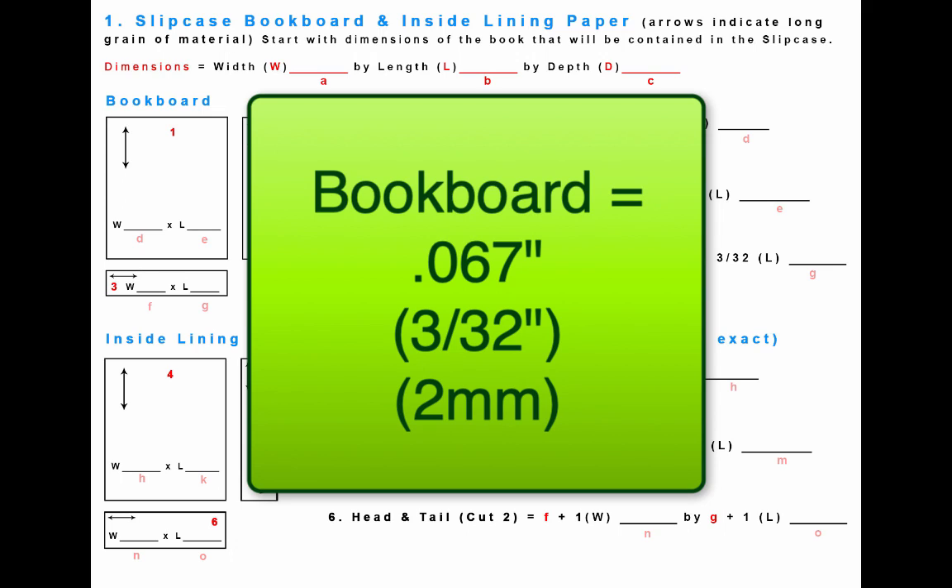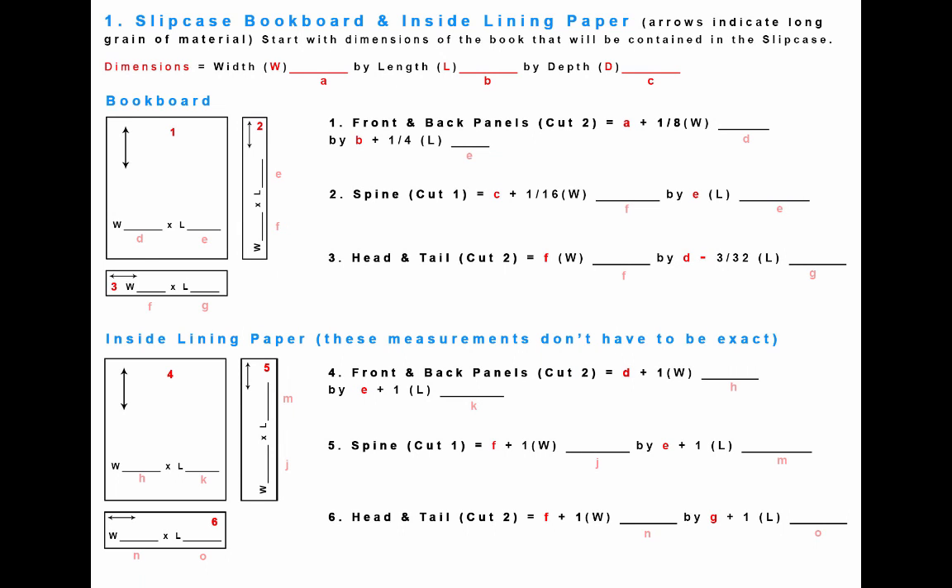These measurements are based on book board that is 0.067 inches thick — or about 3/32nds of an inch, or 2 millimeters — and using paper that is of average thickness. If you're using very thick paper inside or out, you'll want to adjust the measurements accordingly.